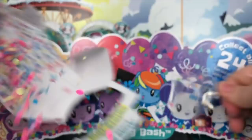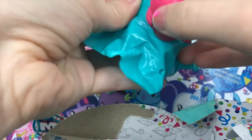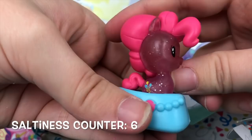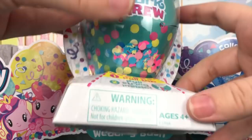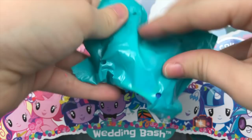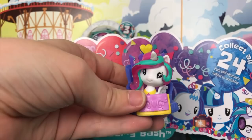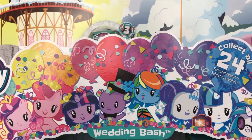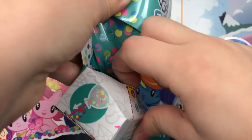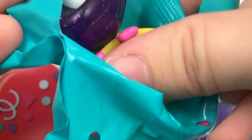We're just going to have the party going for all of these. And it's the glitter Pinkie Pie — I know I already have her. I am very salted. Next one — please not a double. And it's a double. Are you kidding me right now? We got another Celestia. One more left — we're going to make this party last a lifetime. And it's another double.